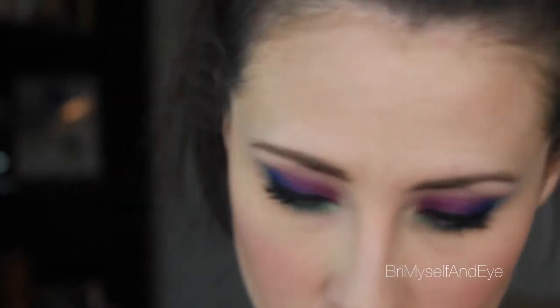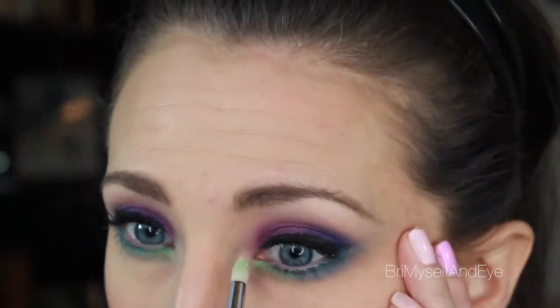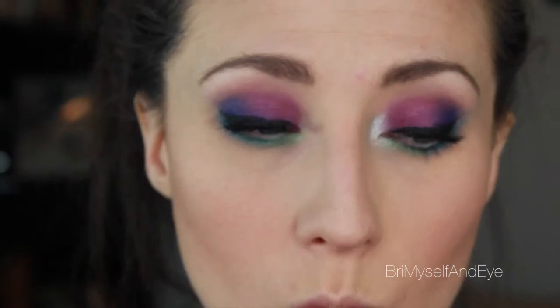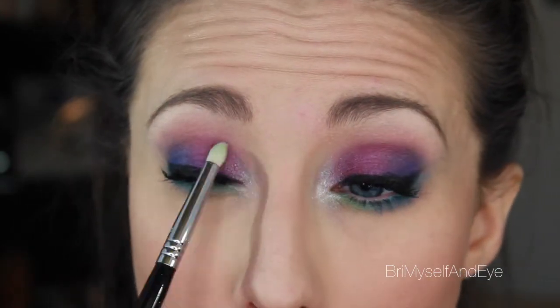Then I'm going to take a tapered blending brush and blend all that out underneath the eyes with the highlighter, just to make sure we don't have too much clown-colored fallout on the cheeks — very likely with this kind of look. Then I'm going to take an E30, spray a little bit of anything to get it wet — you can use eye drops — make sure it's nice and damp, pat it on a towel, and take that Revolt silver shade right on the inner corner. This really adds so much and I think makes it look wearable, opens up the eyes, and keeps them from looking tired and weighed down.